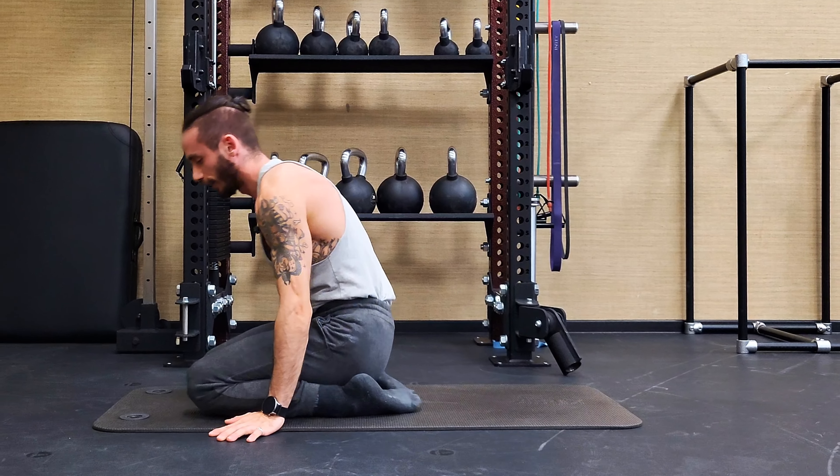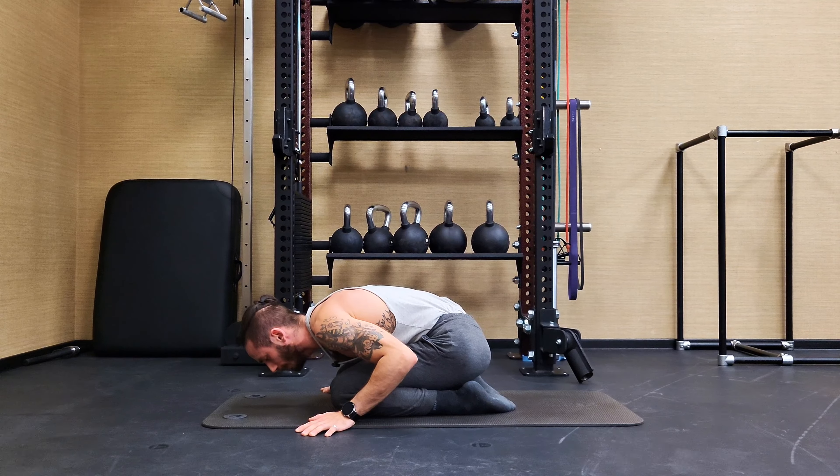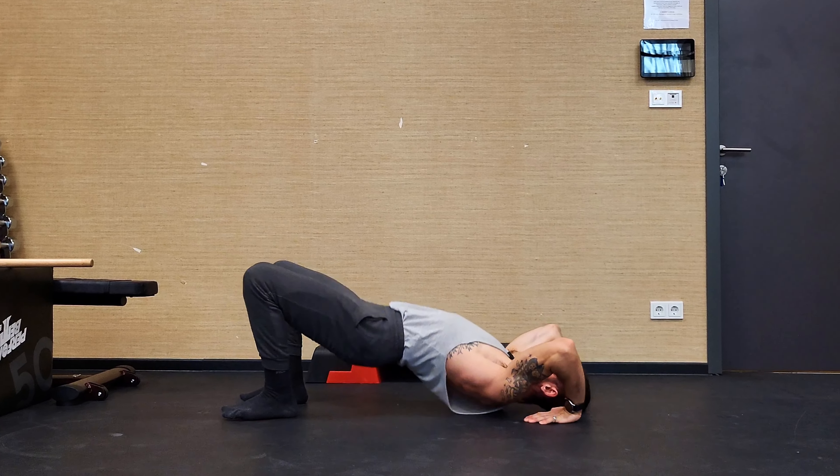Now that we've worked on our chest, shoulders, and thoracic mobility, we're going to add one more exercise doing rotations: push forward, open up, and switch. From here, we want to feel a nice stretch in our chest and bicep insertions as well as our frontal deltoids. Move back, switch, move back, switch.